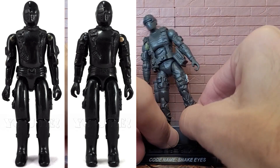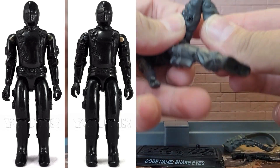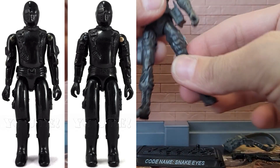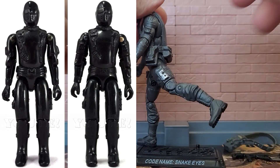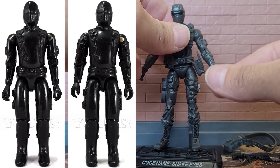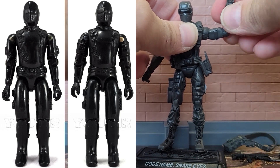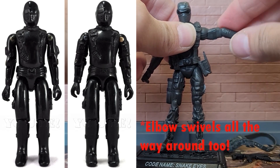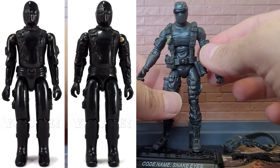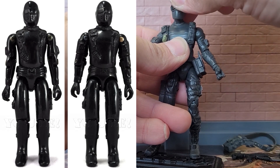Looking at articulation: for his ankles he has swivel and hinge. Double-jointed knees. His legs come out about that far to the front, to the side, and just a little to the back. Coming up to his arms, he has swivel wrists, a single-jointed elbow that comes up about that far. His shoulders swivel all the way around and come up quite decently. He has a torso swivel, and his head rotates 360 degrees and moves up and down just a bit.